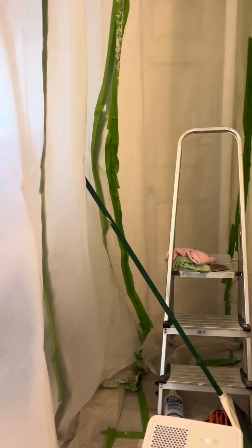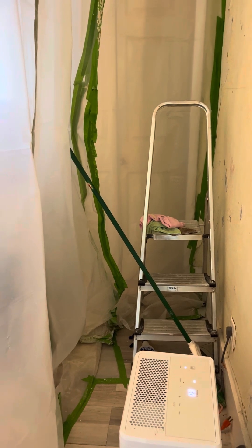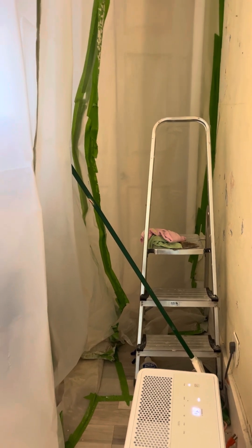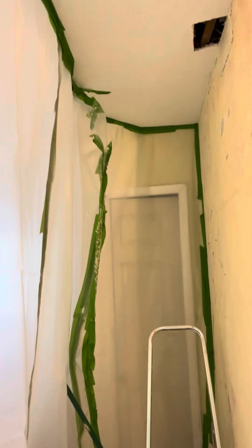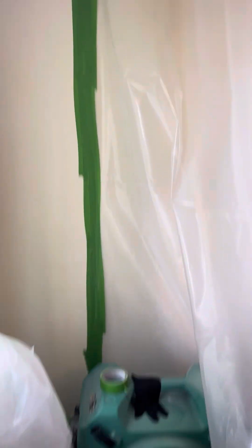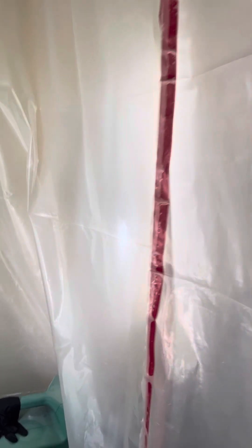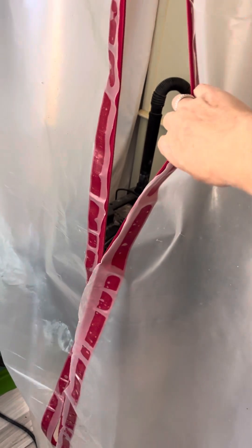Hey Nikki and boyfriend, I wanted to shoot this little video for you to show you how we remediated this area. You can see I've got what's called a negative airspace setup — we've dropped plastic from ceiling to floor and completely taped it off to get it closed up as much as possible. They make these cool little zippers you can get at Home Depot, Lowe's, or Amazon — you attach them to the plastic and cut a slit down it so you can get in and out of the containment area.